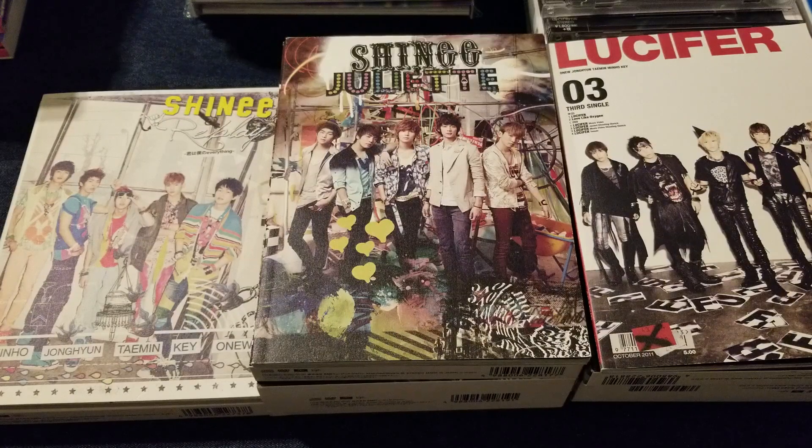We are here to do part four, which is my Japanese section of my SHINee collection for my SHINee collection 2019 update.